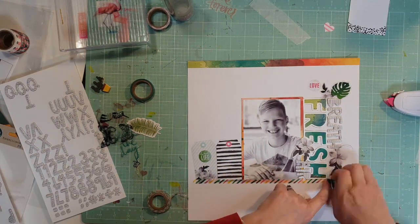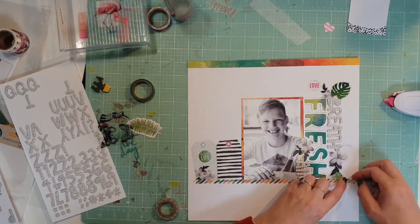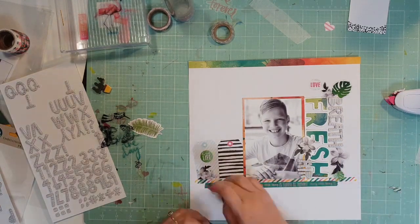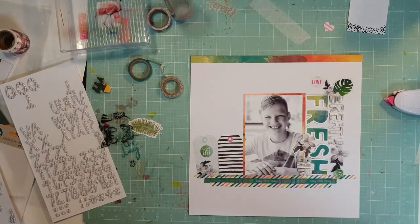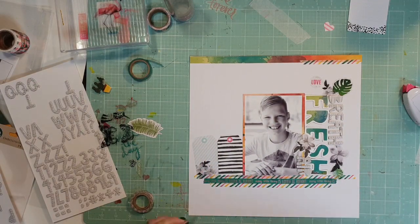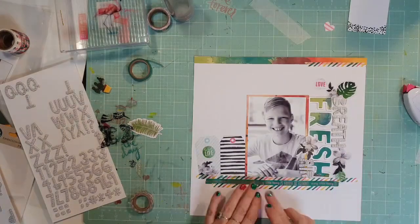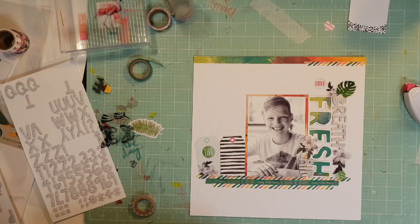It just felt like the bottom of the layer was missing a little bit — it wasn't quite finished right. So I went into my stash and pulled out some washi tapes. I'm pretty sure this middle washi tape is from a Heidi Swap collection as well, and the stripe comes from the same tube — one of those tubes where you get five or six different rolls in the tube together, and I'm pretty sure that was all a Heidi Swap line.